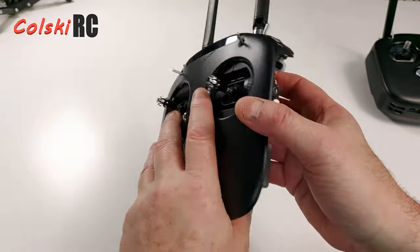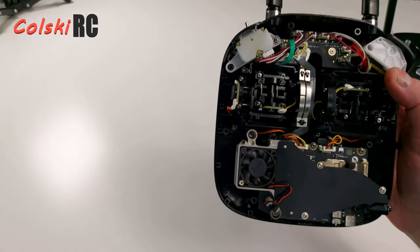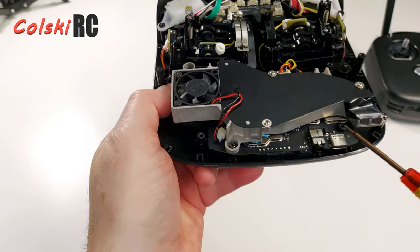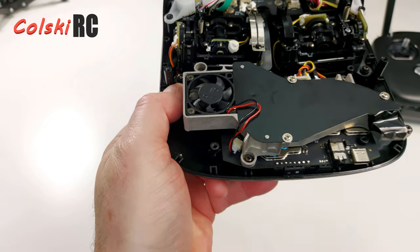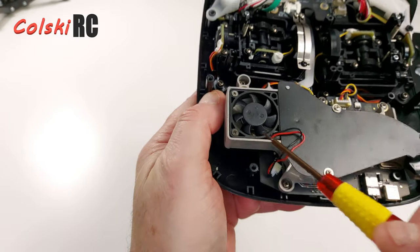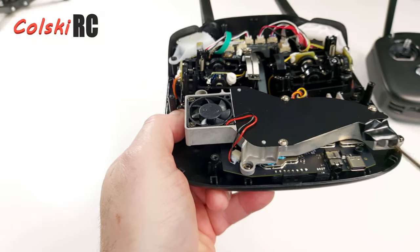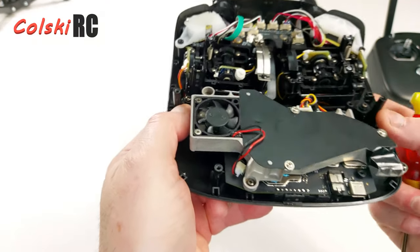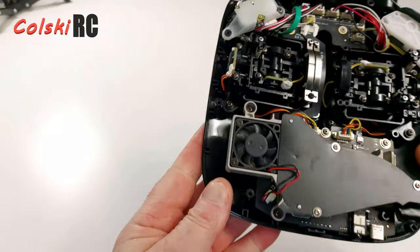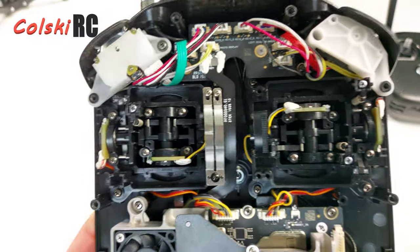I took the back off and this is what I found. If you've never seen inside the DJI controller, they are quite smart inside — a lot going on. Inside you have the motherboard, the brains of the unit. The main chips are under here, and this is a fan — air comes through here, cools the chip, and exits out the holes in the bottom of the controller. At the top there are some really nice switches, much nicer than a lot of drones.